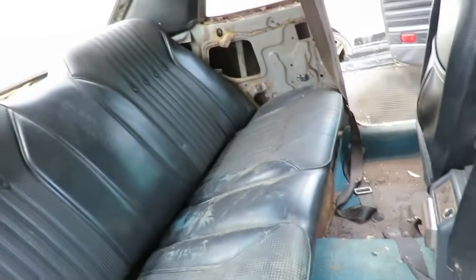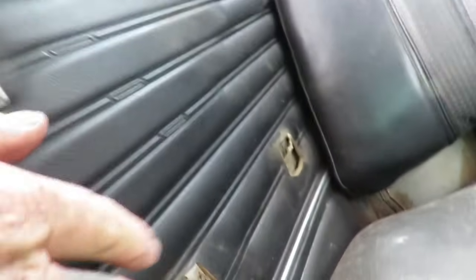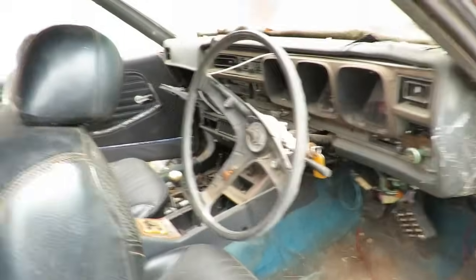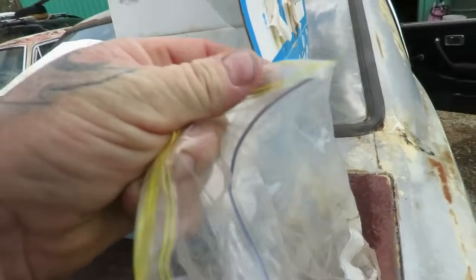The back floor looks pretty good because there's no carpet there. That door trim's there - I'm just looking now, it's actually electric window rear. And it needs door handles. Yeah, there's still stuff on the floor down there. This is a box of bolts, which is great.